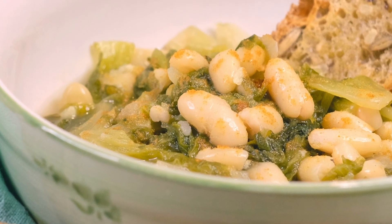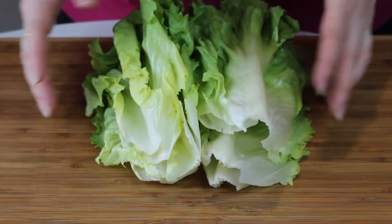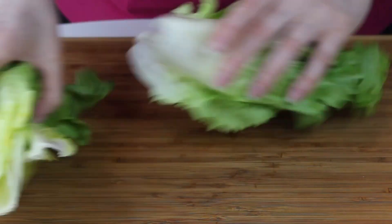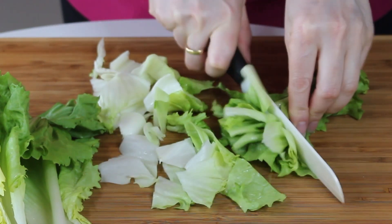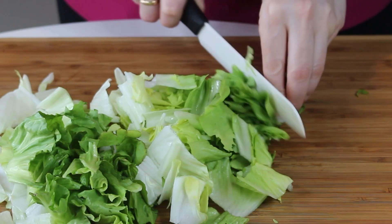You just need a couple of ingredients from the fridge and some beans. I'm using cannellini beans because I love them, but you can use any sort of bean that you prefer. As I said, it's very quick.